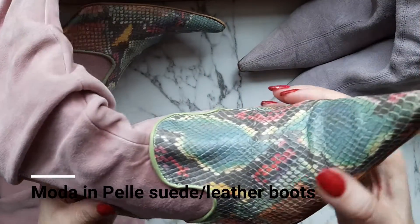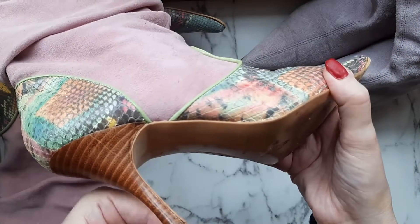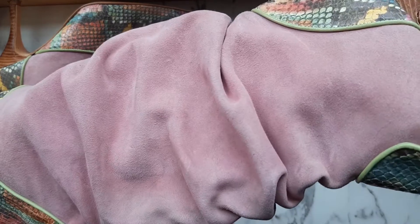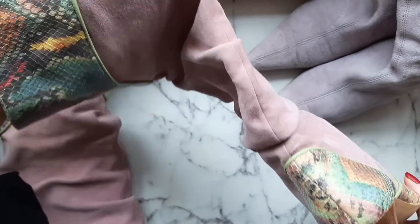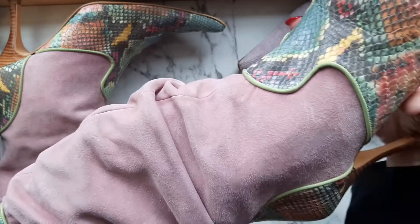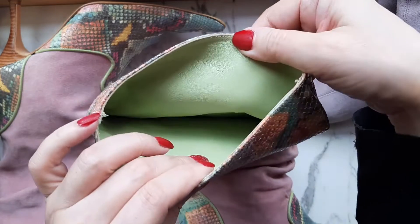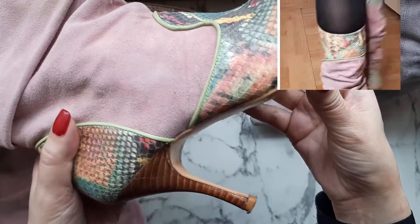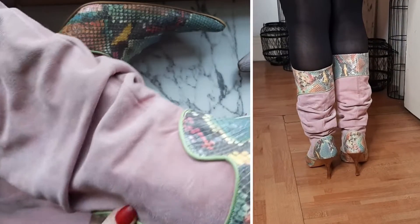The next pair I think I got from Moda in Pelle in Bond Street. They are pink suede leather and they have got that snakeskin leather at the bottom and at the top of the boot — they are designed to appear as if falling on your legs, and I really like this kind of design. The heel is rather high, an 8 or 10 centimeter heel. They are made in Spain, as you'd expect, and look at that gorgeous green leather inside! They are in a size 39, or 6 UK, so very easy to slip into. They are just stunning and they look so much better in real life.